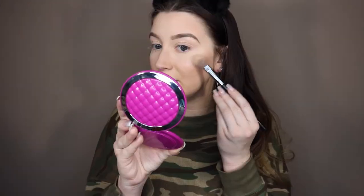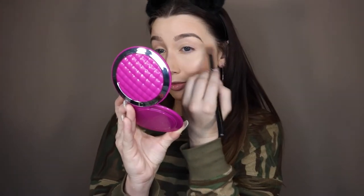Now I'm going to use a powder highlight on top. I got this for Christmas from my aunt — shout out to her! It's Laura Geller's Baked Gelato Swirl Illuminator in Gilded Honey. I've heard amazing things about it and I'm so happy she got it for me. I put it over top of the cream highlight, then blend it on the top part, brow bone, nose, and cupid's bow.